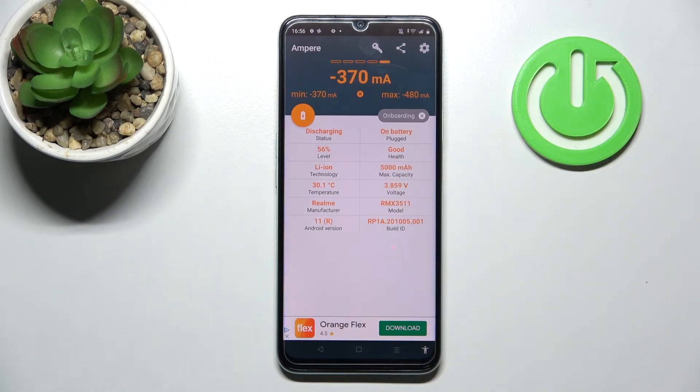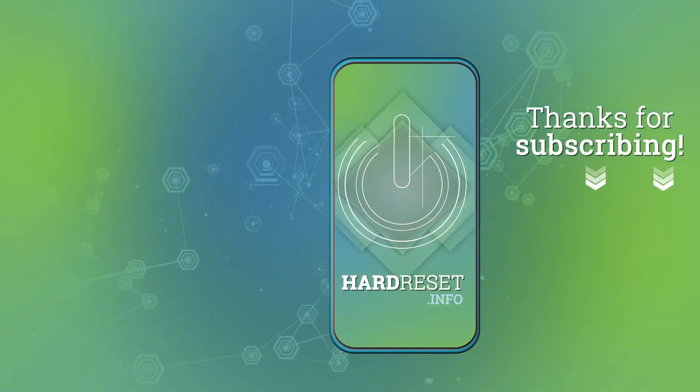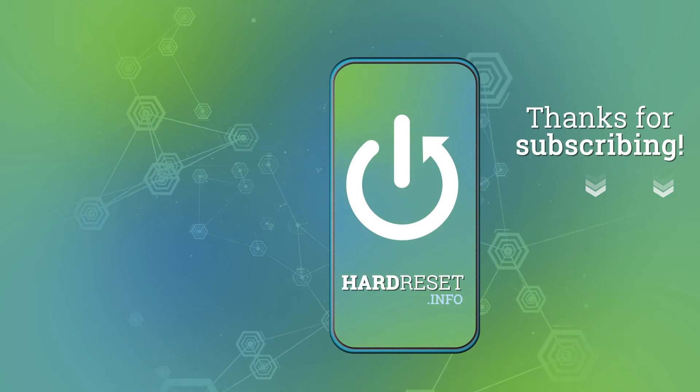And that's it! Thank you for watching — leave a thumbs up and subscribe to our channel! We'll see you next time!